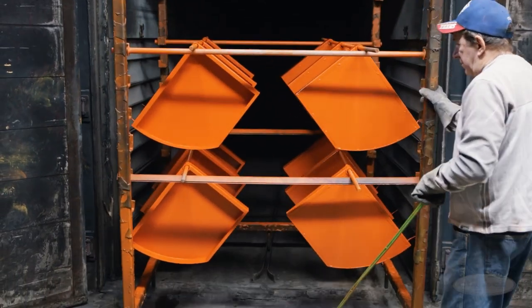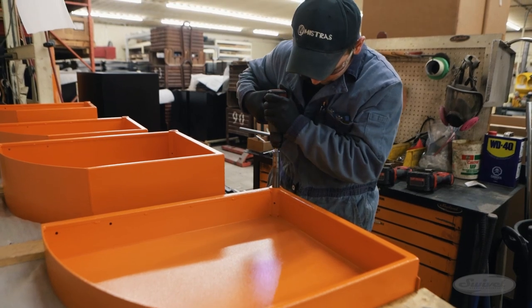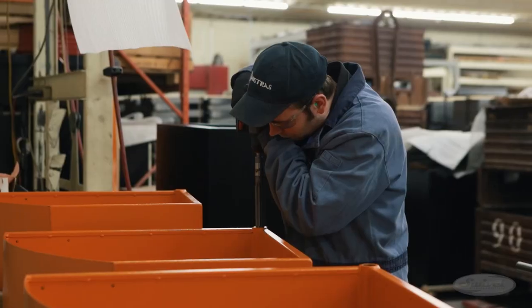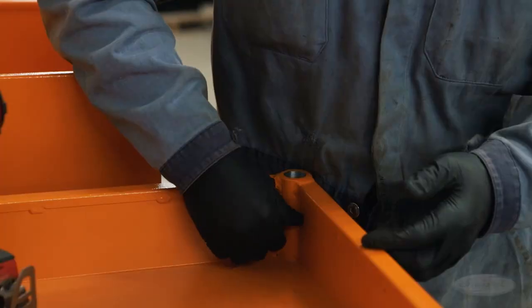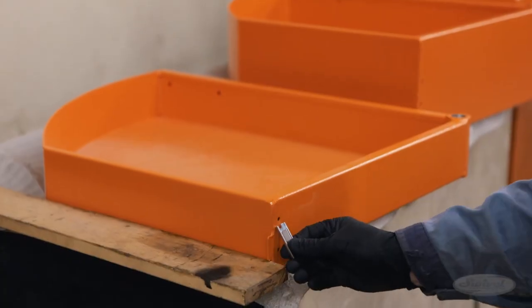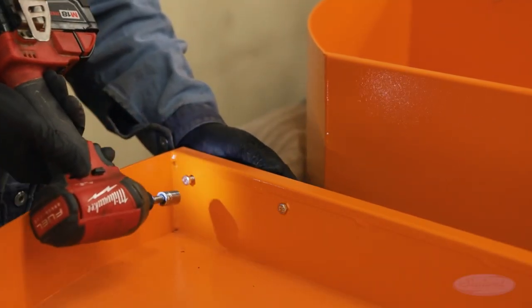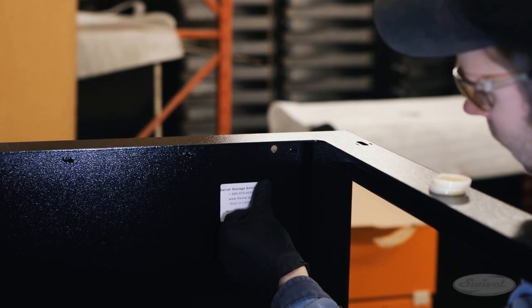The swivel tool cabinets are about to take shape. The first step in assembly is mounting strong, rare earth magnets to the drawers to ensure that a closed drawer stays closed. The bushings are reamed to remove any dirt and excess paint. Removable handles are installed. Grease fittings are installed, and the grease serves as a dust barrier, ensuring many years of smooth operation.